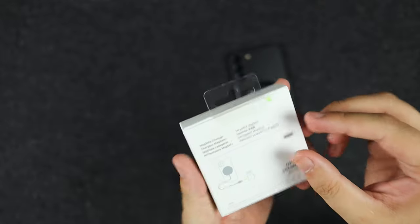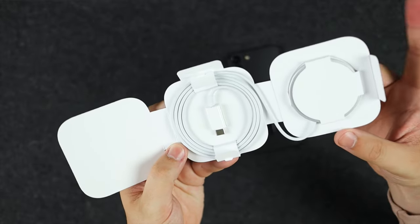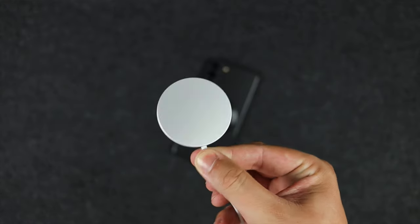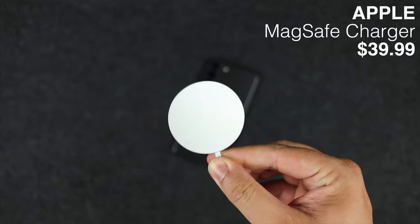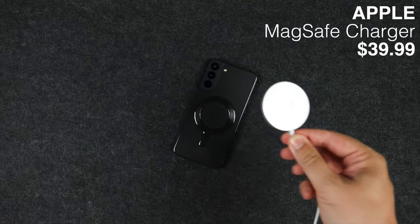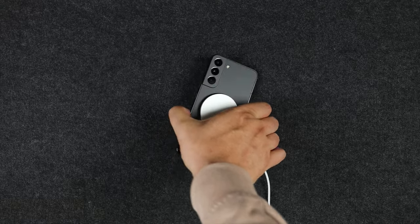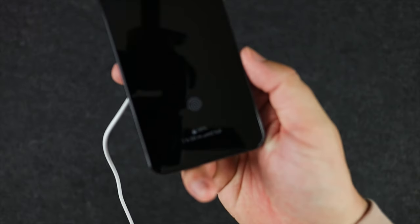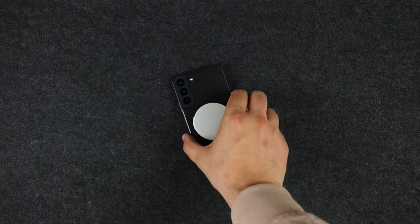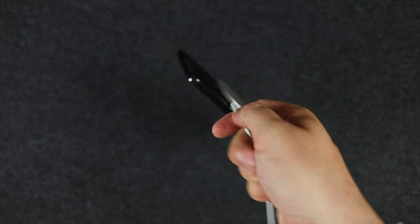Lastly, the Apple MagSafe charger, which I'm going to unbox very carefully as I may be returning it to Apple. In true Apple fashion it has a really nice premium look and feel — as you'd expect for £39. This is actually my first time using an Apple MagSafe accessory, and the magnets are extremely strong. It's currently plugged in and charging — around an hour and 50 minutes to reach about 50 percent, so it is definitely on the slower side of wireless charging.